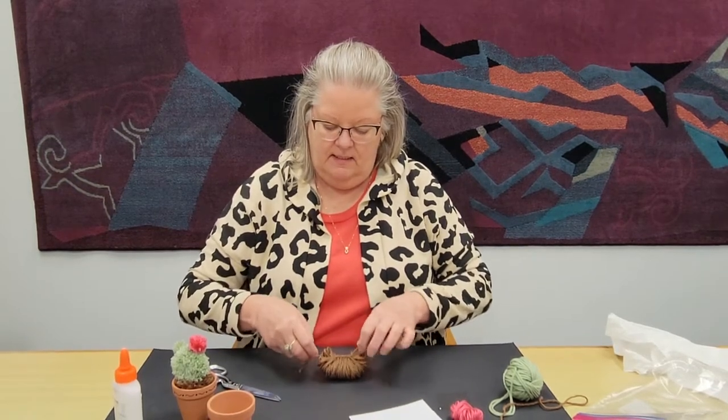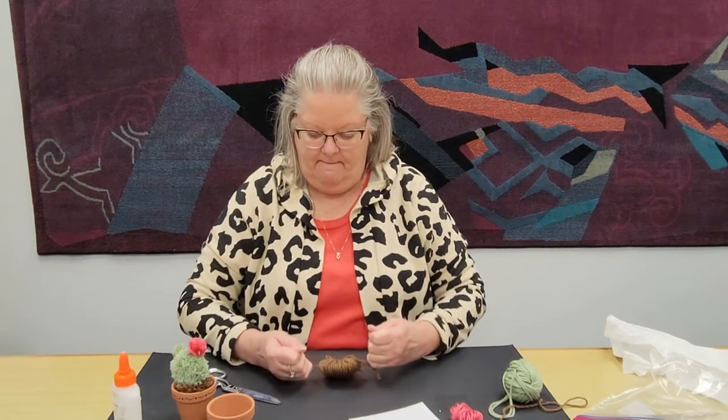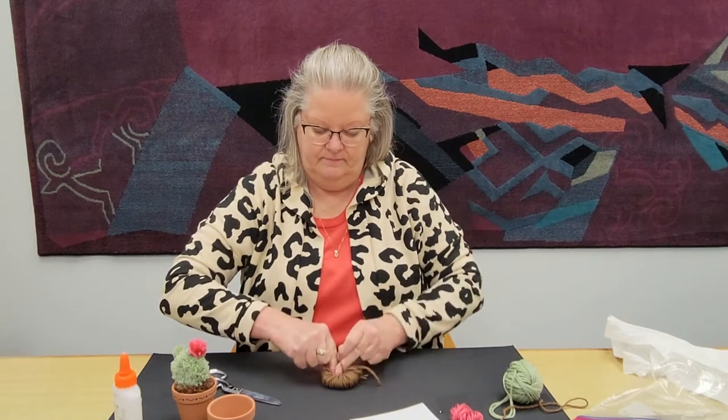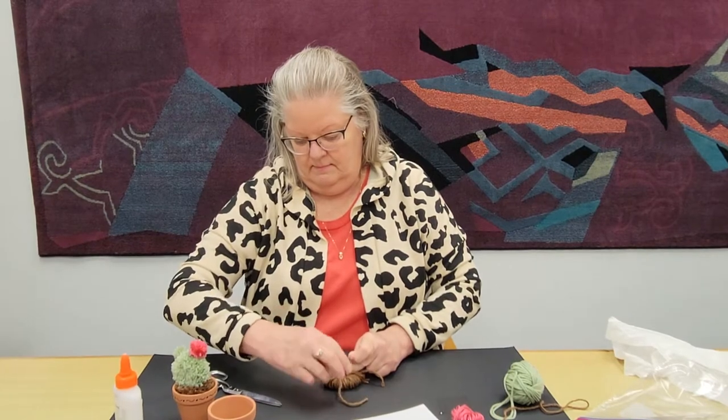You won't need an extra finger to hold it while you double knot it. Single knot — you want to pull tightly, as tightly as possible, but you don't want to break the yarn. If you break the yarn, you have a spare, so it'll be okay. But you still have to put your finger there and tie a double knot. Pull it as tightly as you can.